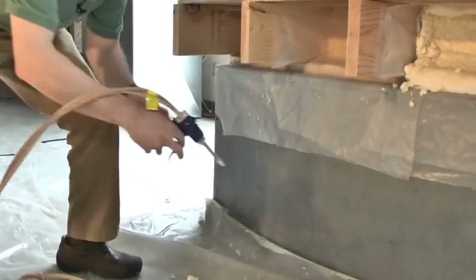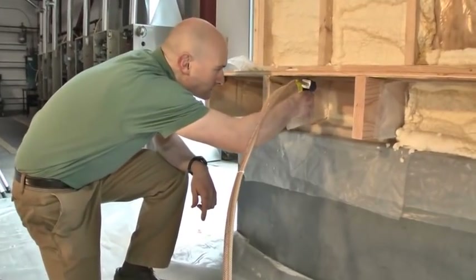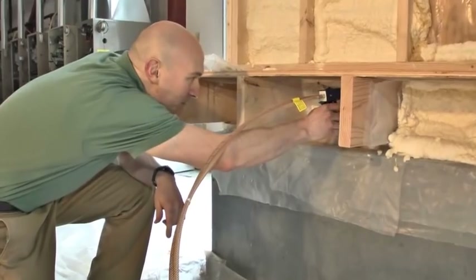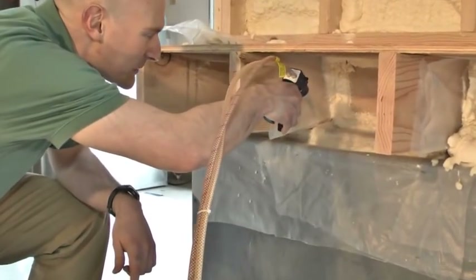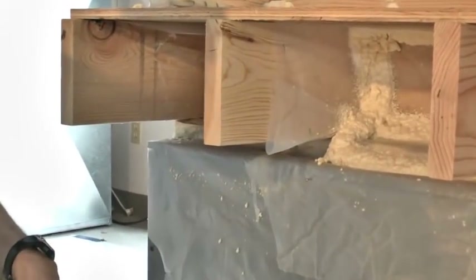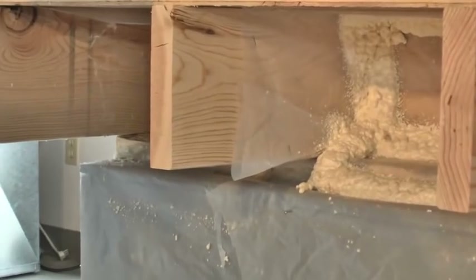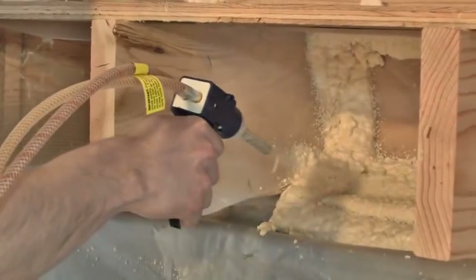We're going to go ahead and spray one last rim joist here — kind of picture framing it — and then we'll come over and hit the mud sill area as well. We can always go back in and fill in the rest with a fan spray nozzle, or we could go back with this nozzle as well.